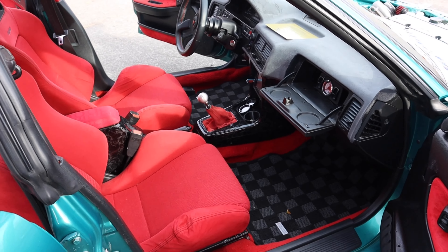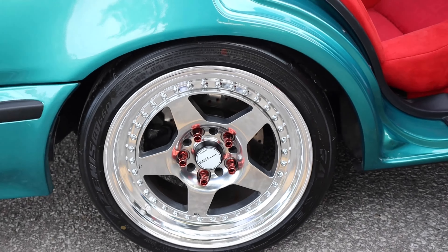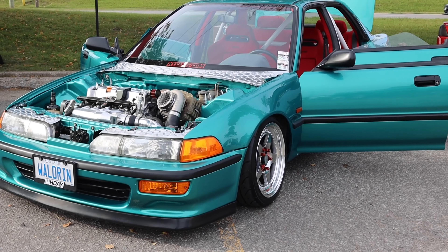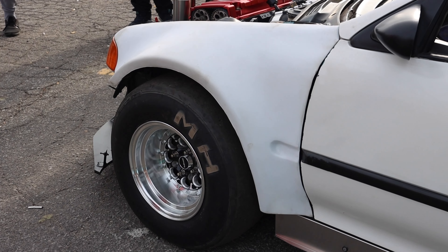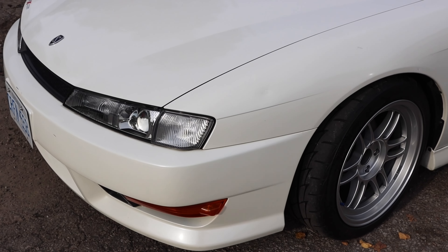The closer you are the slower I go — such a nice car. Work Meisters, you already know. So glad the music's off so now I can finally actually record and you guys can hear me for once. Look at this — Supra Mark III. Wait, are these the stock wheels turned into three-piece?